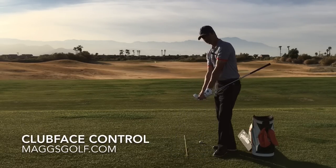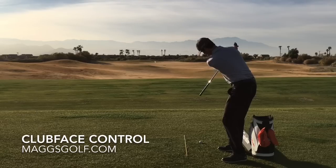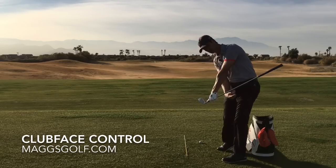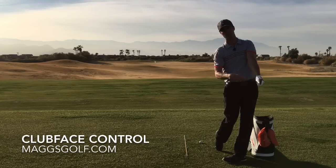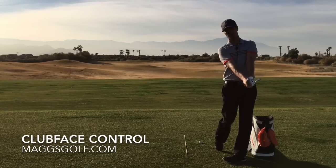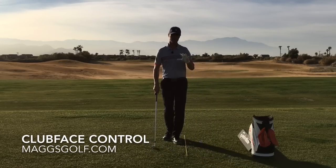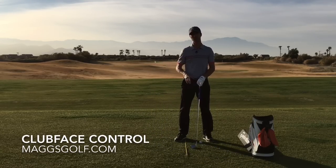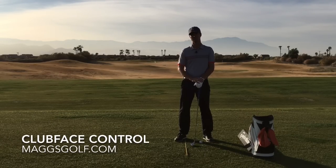I like this face-on view so we can really see what the clubface looks like. We come back, you can see the angle of the shaft going off a little bit to the left and away, with the face square, which leaves the wrist bowed. Then we finish with the belt buckle, the chest, and the eyes all pointing right back at yourself in the mirror. Practice that — it'll take a little time to get the hands going, but once you do, you'll really be able to feel what's happening through the fastest part of your swing, which is extremely important. If you have any questions, leave them below — otherwise I will see you next time, thank you.